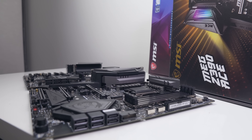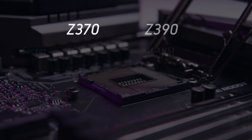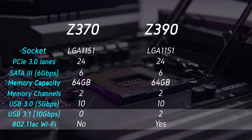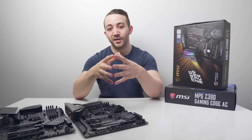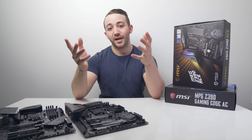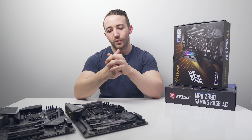This is our very first look at Z390 motherboards on the channel, so let's take a brief look at the spec upgrades over Z370. They're really brief: we have native support for USB 3.1 Gen 2 ports, whereas on Z370 motherboard manufacturers had to use external controllers. We also have native support for 802.11ac Wi-Fi, and that is it — there's not a massive difference between Z370 and Z390 on paper.